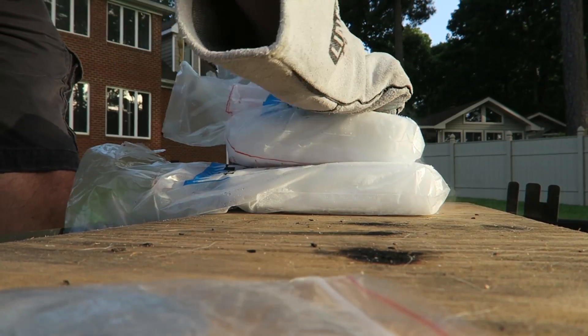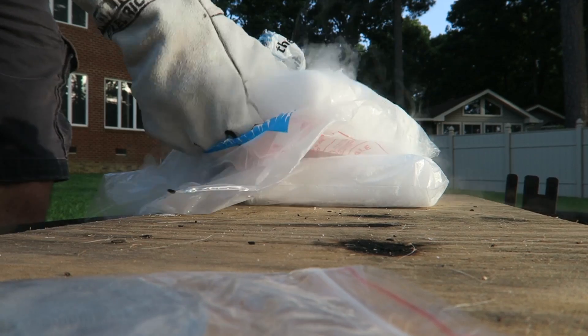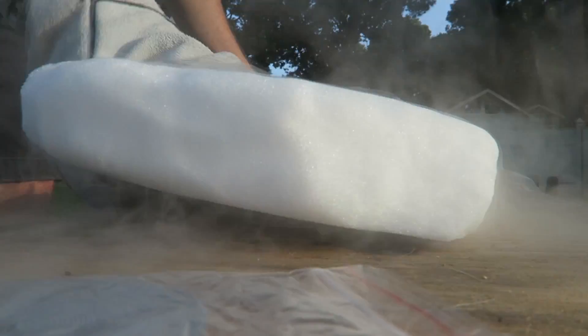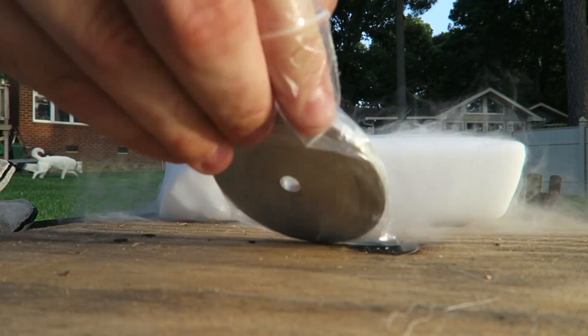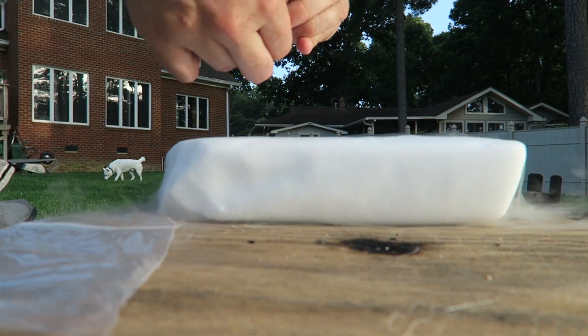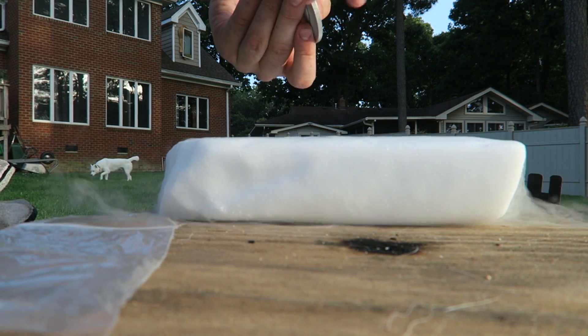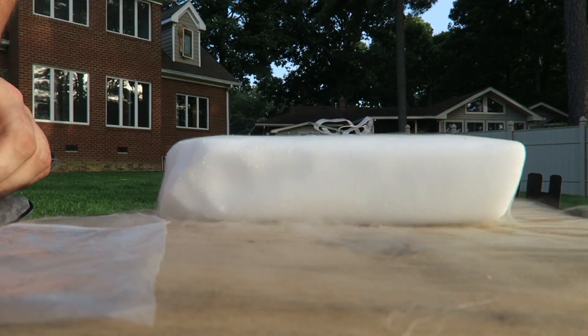First I'm gonna get the dry ice out of the bag — I got two blocks right here. Then I'm gonna grab the magnesium ribbon, break off a piece, and put it right into the dry ice.